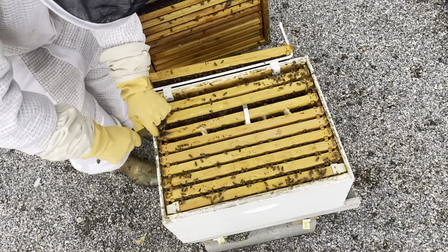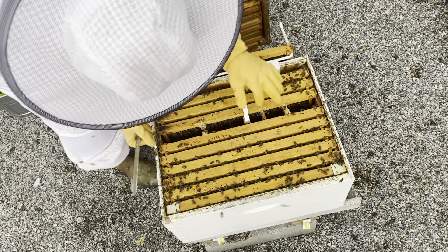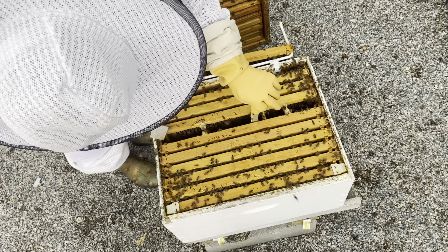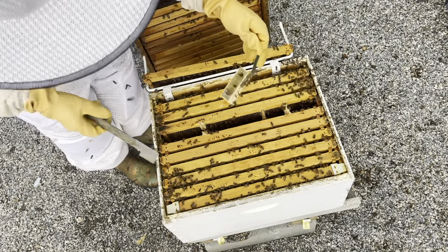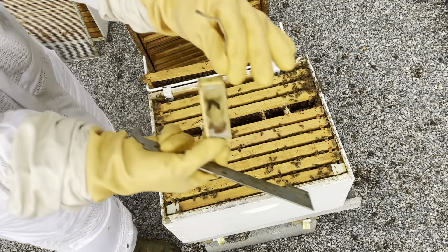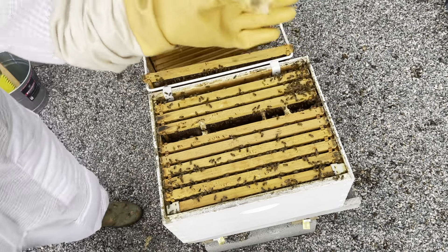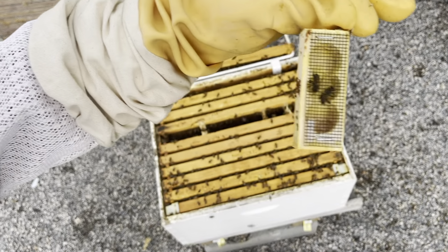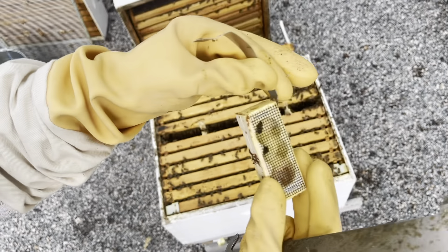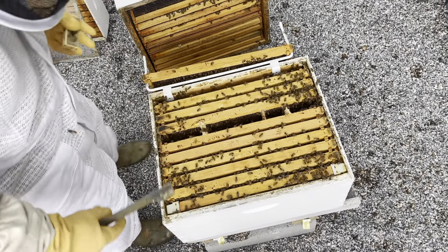I think they have eaten their way through the sugar — it looks like the top is open. So there's our little box; they've eaten through the sugar part, you can see here. There's a couple of bees in there but they can get out if they want. Our queen is in there — we have a queen!